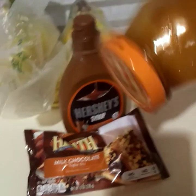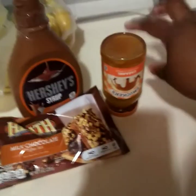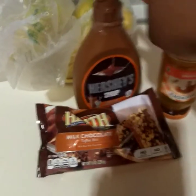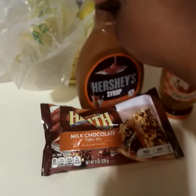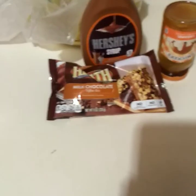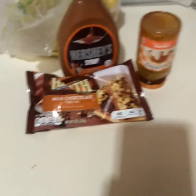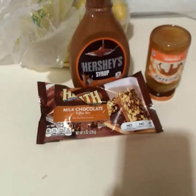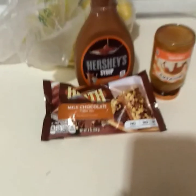I've got the caramel jar tipped upside down to use every last bit. I have the Hershey's syrup as a backup option in case I want extra drizzle on top. That's where we are — stay tuned for when the cake comes out and I start poking holes.